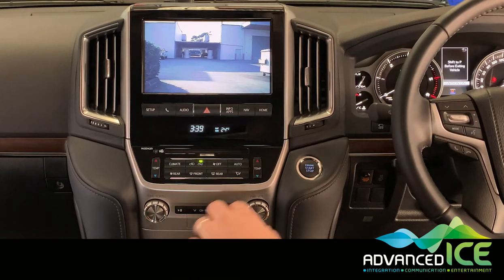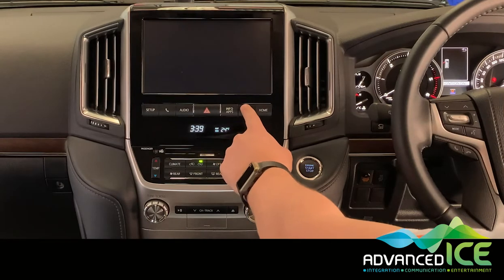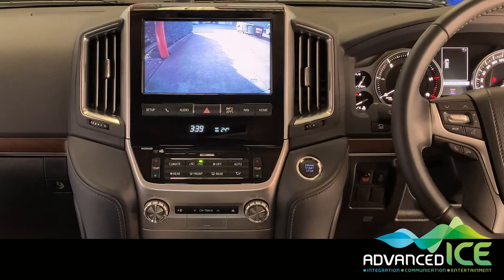If we go into reverse, you're going to see the factory 360-degree camera on the display. In order to see the caravan camera in reverse, we activate what we call our RTC function — that's a five-second press of the NAV button. There you can see a different camera angle looking down at the ground.